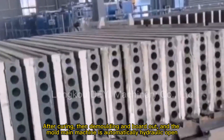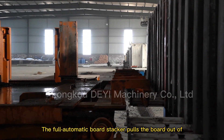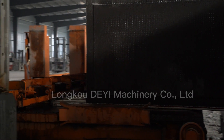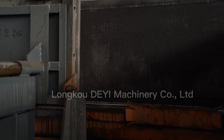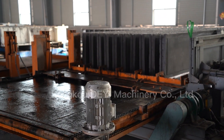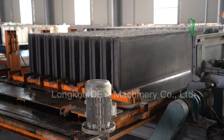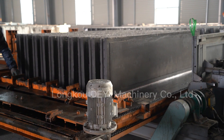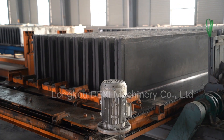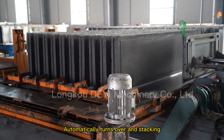After curing, demolding and board-out begins, and the mold main machine automatically hydraulically opens. The full automatic board stacker pulls the board out of the mold forming main machine, then automatically turns it over and stacks it.